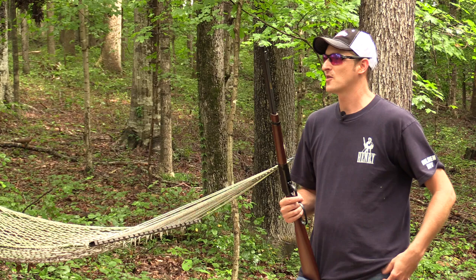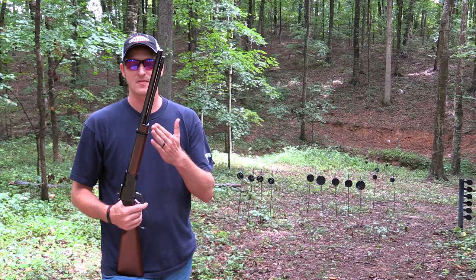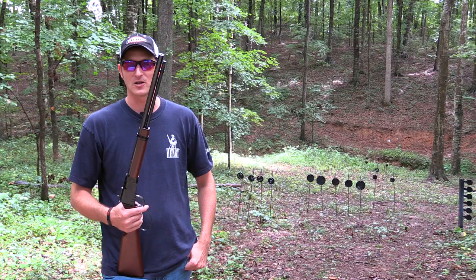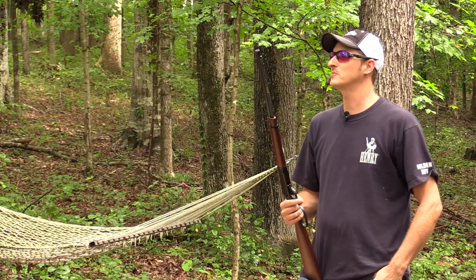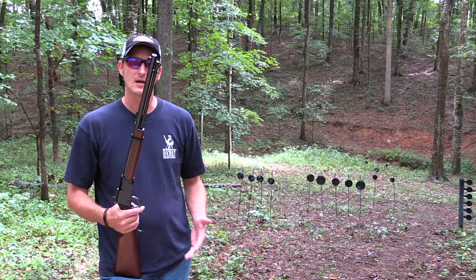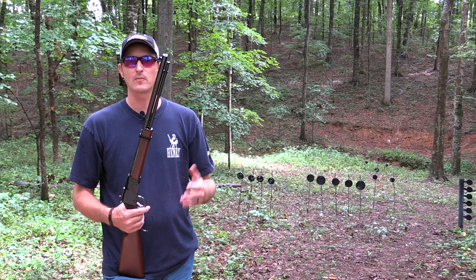It's not a Frontier — this is actually their Small Game Rifle. They make the rifle model and also the carbine, both in 22 Long Rifle, which will shoot 22 Long Rifle, 22 Short, and also 22 Long. But they also make them in 22 Magnum.